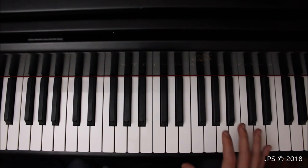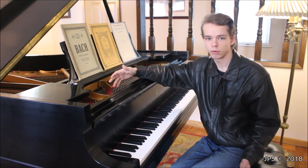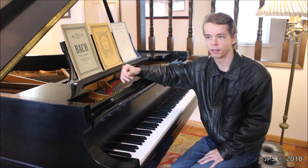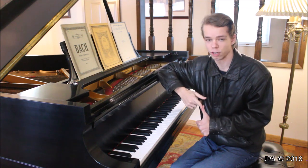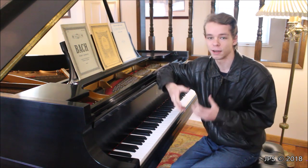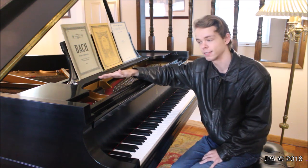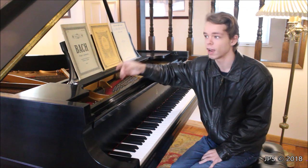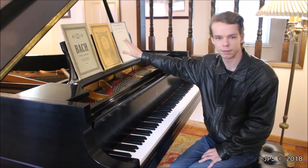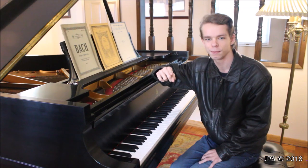Hopefully you found this video on the Daily Scales informative and helpful, whether you're a beginning piano student or someone looking to improve. Scales help regardless of what you want to do — play classical pieces, compose, or improvise. Knowing music theory really helps with all of that. Check out the rest of the series, and subscribe and hit the notification bell because I'll have lots of videos on simple classical music from 1800s books, including fun simple Bach pieces. See you in the next video!